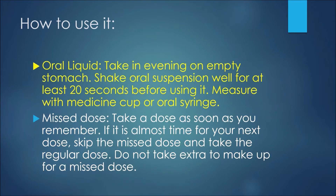If you're using the oral liquid, take it in the evening on an empty stomach. Shake the oral suspension well for at least 20 seconds before using it, and measure with a medicine cup or an oral syringe.